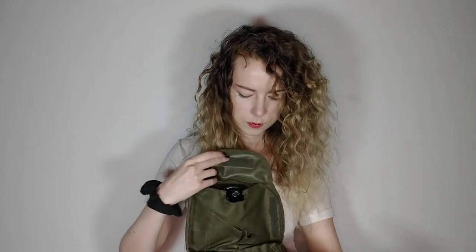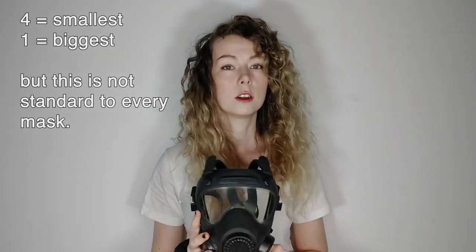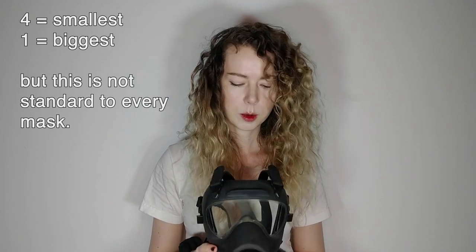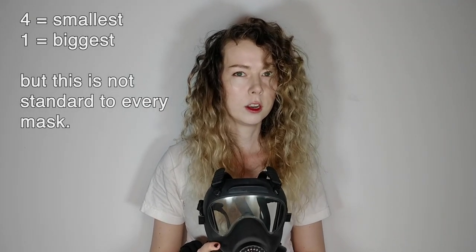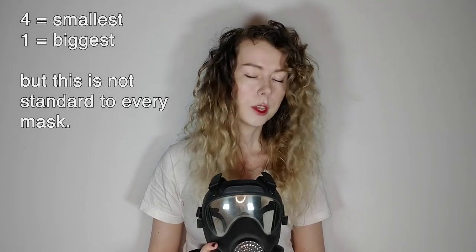If you're very lucky, your gas mask came in one of these. This is its holder — it's a very nice bag. Here's the mask itself. This is a size 4. It's very small, but the good thing about these gas masks is that I have tried on every size between 4 and 1, one being the largest. They all fit me and I can form a seal on all of them.